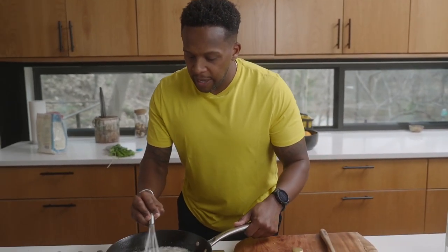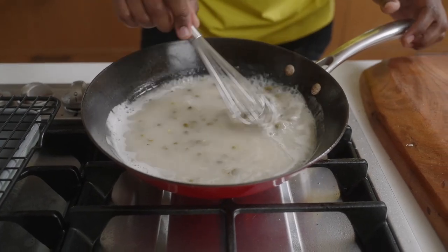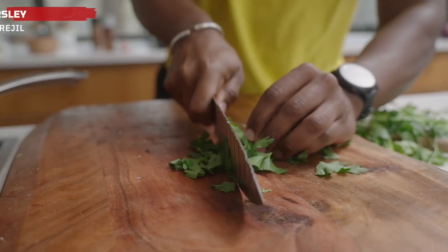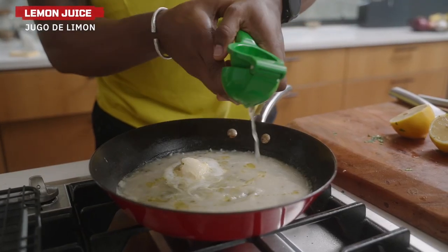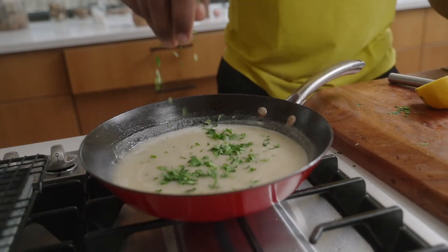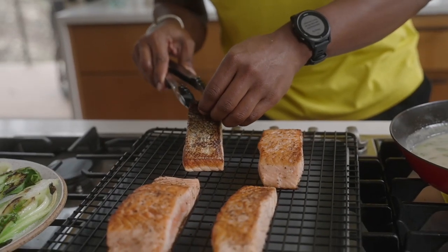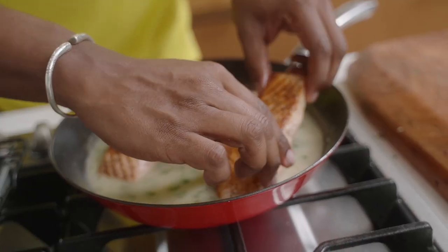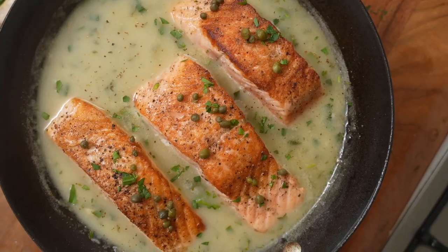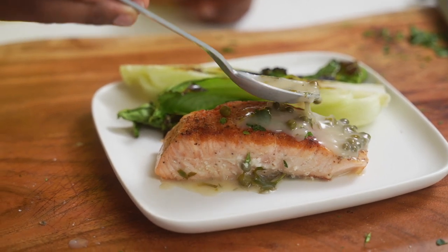You may want to grab a whisk and whisk away any flour clumps as it's cooking up. I've got some parsley here — squeeze in the lemon juice and add about two tablespoons of parsley to the sauce. It's going to take off the crispy skin, so we'll add the salmon back to the lemon caper sauce.